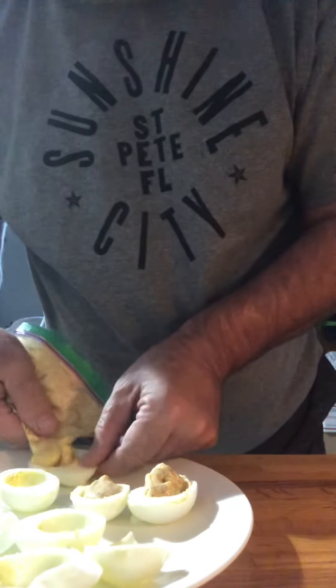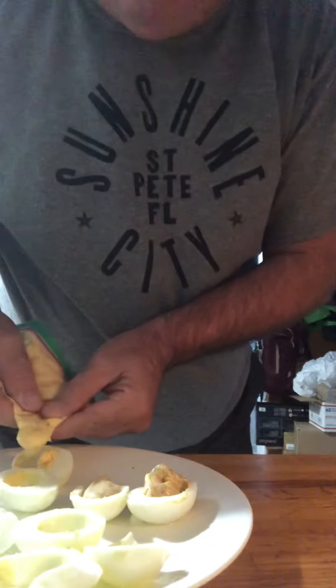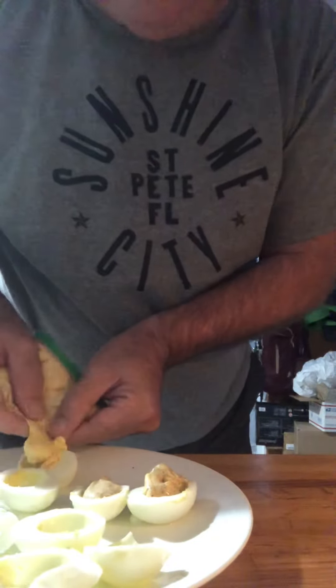Then you can garnish it with whatever you want — a little paprika, maybe a caper. Oops! Maybe it didn't smash very good, but this is a long video. Sorry! Love you guys. Your turn.